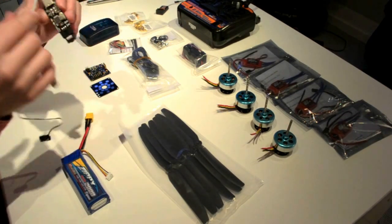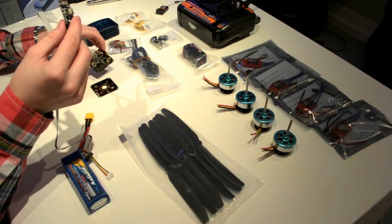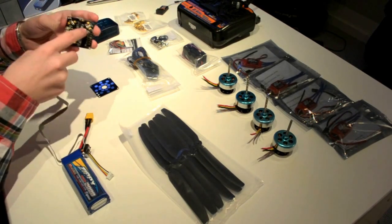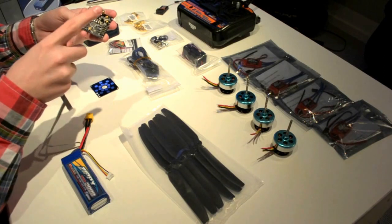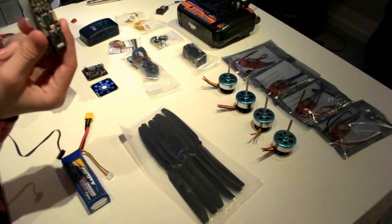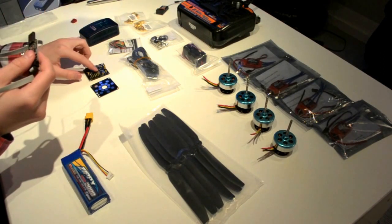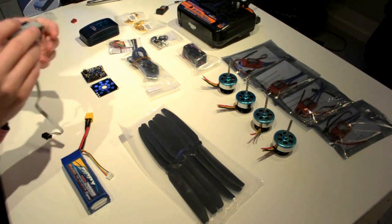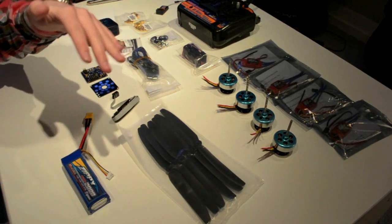This is the USB ASP, which is basically a programmer for the KK controller board. It's not only designed to work with a quadcopter — it supports from two to six rotors, meaning you can use it on a bi-copter, tri-copter, quadcopter, hex-copter, Y6, and so on. You just plug this into your computer, install the right drivers, get the program, and you can flash the KK board with new software. So you can use this controller board for basically all multi-rotors up to six rotors.